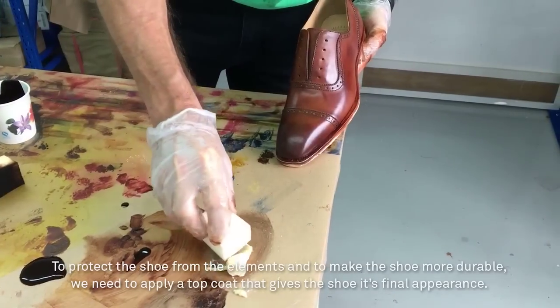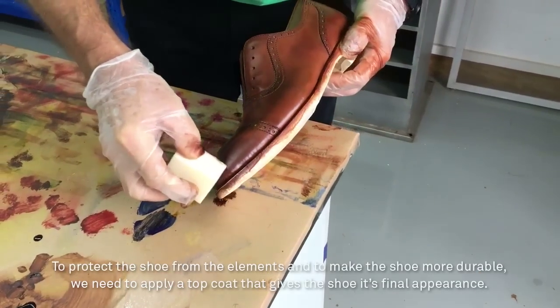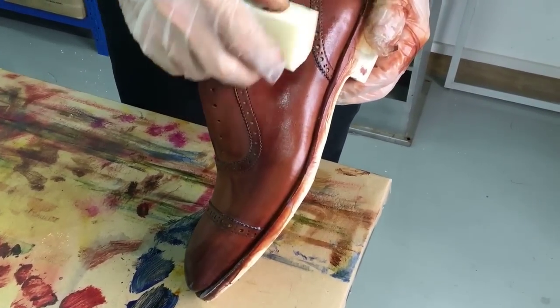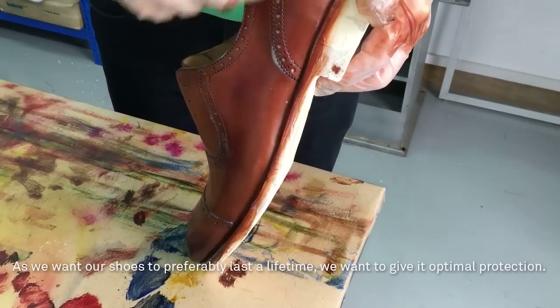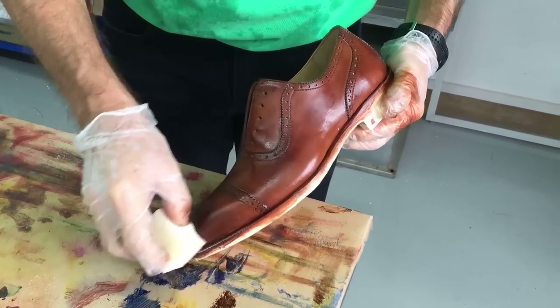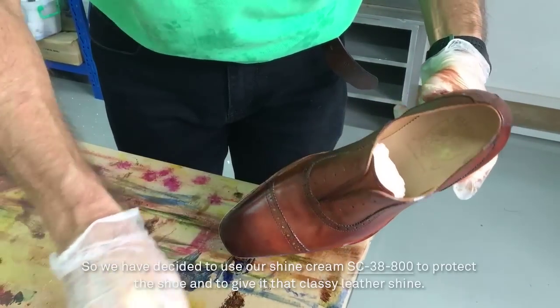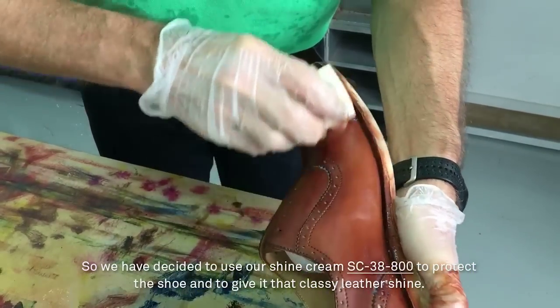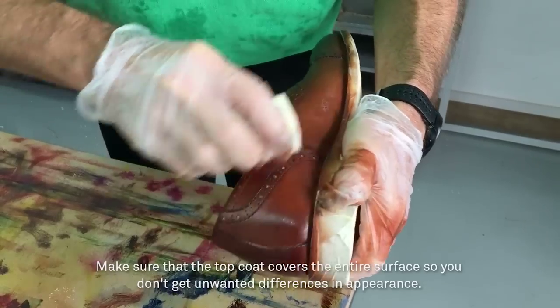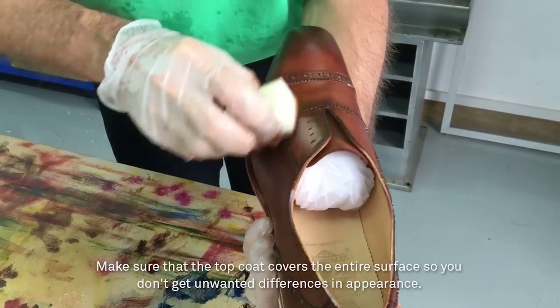To protect the shoe from the elements and to make the shoe more durable, we need to apply a top coat to give the shoe its final appearance. As we want our shoe to preferably last a lifetime, we want to give it optimal protection. So we've decided to use our shine cream SC38800 to protect the shoe and to give it that classy leather shine. Make sure that the top coat covers the entire surface so you don't get unwanted differences in appearance.